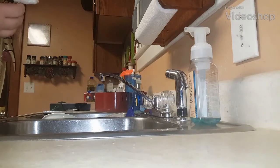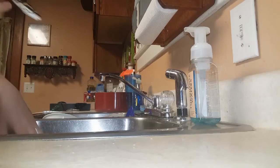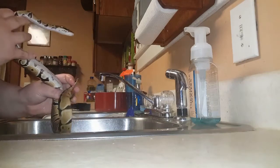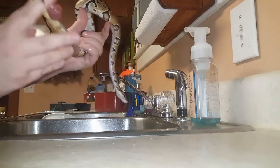I wanted to show you what you can do whenever your snake has a prolapse. Here is my snake Toby, a four-month-old male ball python. As you can see, he's got a prolapse.